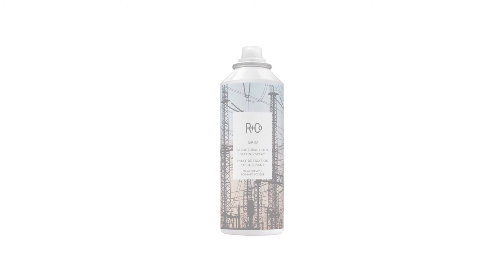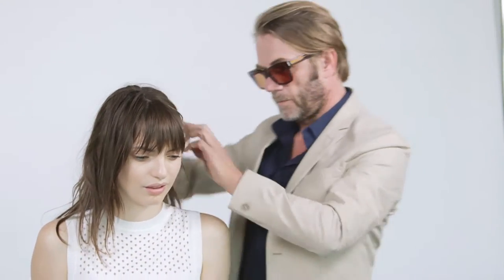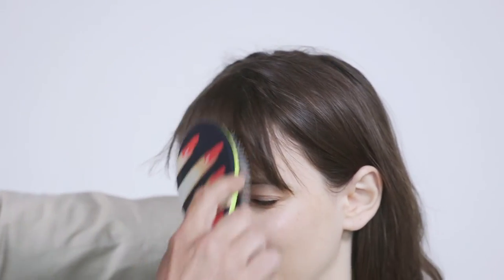Grid — this is a structural setting spray. This is Stevie. That's me with a brush, just going through doing my consultation. Now we want to catch Stevie's hair a little bit, but we want to leave her with a product or a line of products that are going to give a great texture. That's why Grid will be our main performer.